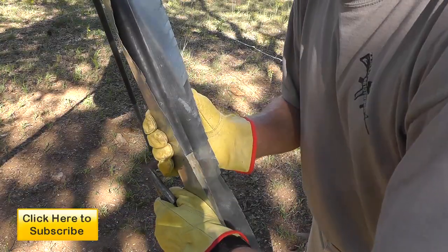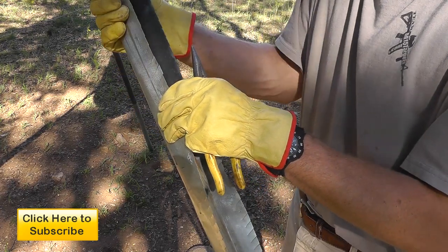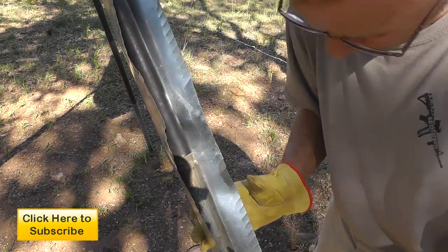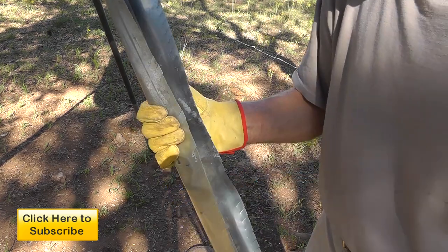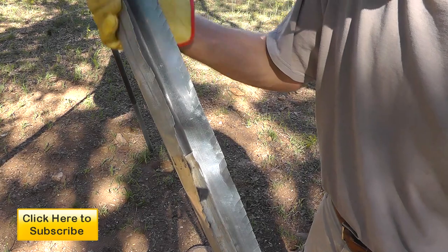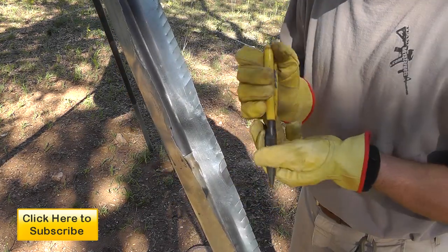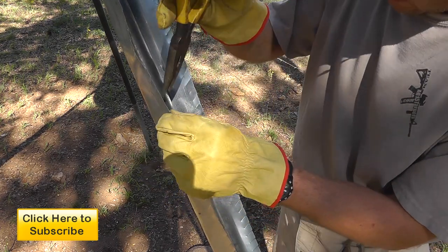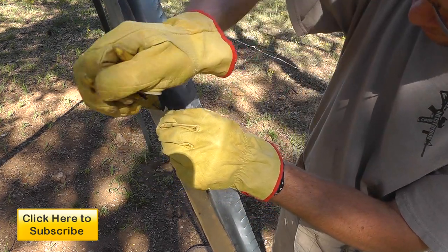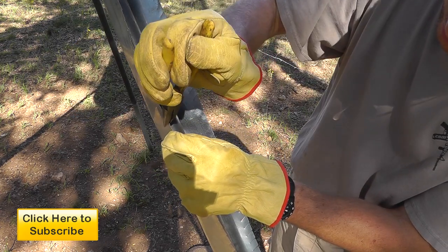The goal now is to bend these little teeth out into a saw blade. The instructions say about 60 degrees. They recommend using needle nose pliers — I agree, just because these little boogers are sharp — so you alternate them back and forth.